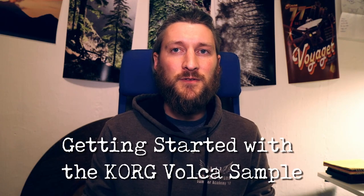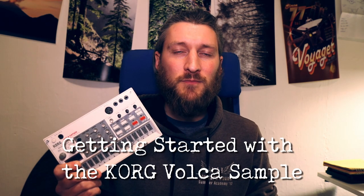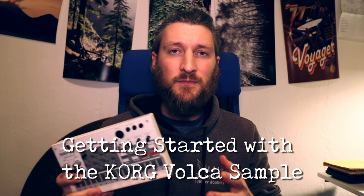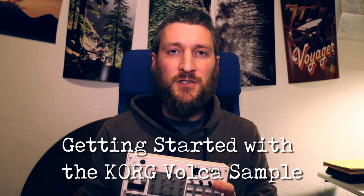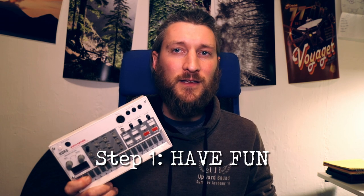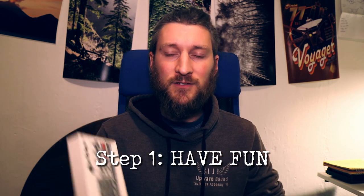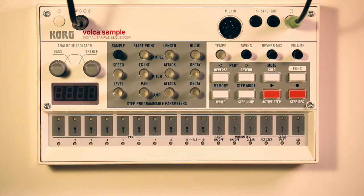The purpose of this video is to help you start having fun with this little unit right away. This is the Korg Volca Sample and we're going to use it as the basis for learning all about electronic music production. What I think is most important is that you start having fun immediately, because you're going to learn a lot more from that than anything else. As you're learning this, I recommend you learn it in chunks - don't try to learn everything at once. There are a lot of advanced features we'll get to later, but for now I just want you to start having fun.